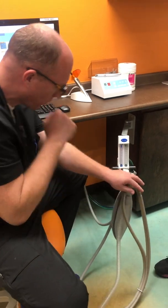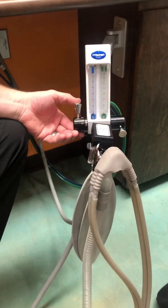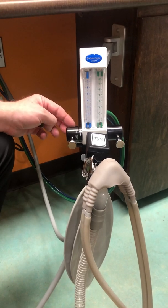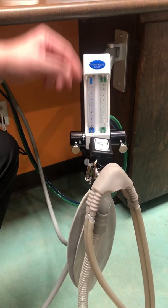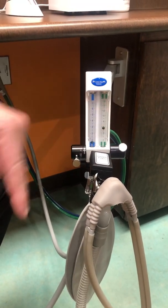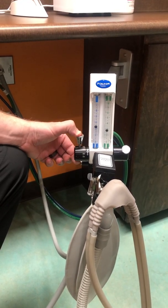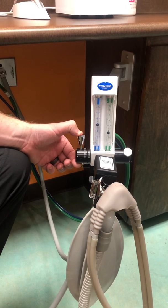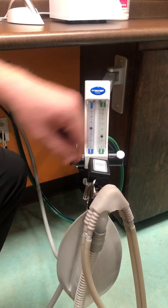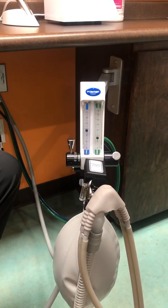As far as our machine goes, when you turn on the nitrous and lift this up, you notice nothing happens. That's because these are designed to not allow just nitrous to flow — you have to have oxygen flowing. To turn it on, you have to have the oxygen going, and you'll see it go up. We run our systems starting patients on 60% nitrous, which automatically means it's 40% oxygen. No matter how you move this up and down, it'll keep that 60-40 mixture if you have it set on 60.